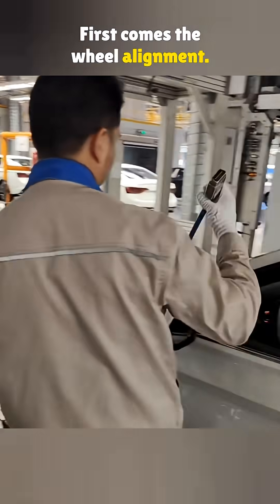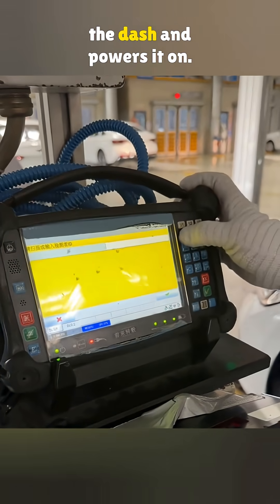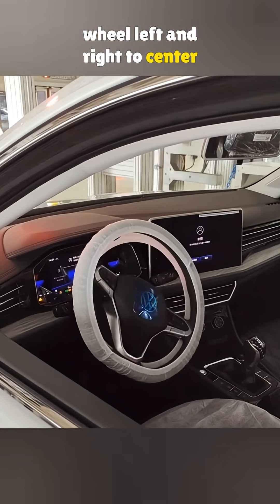First comes the wheel alignment. A technician hooks up a diagnostic device to the OBD port under the dash and powers it on. The machine automatically moves the steering wheel left and right to center it.